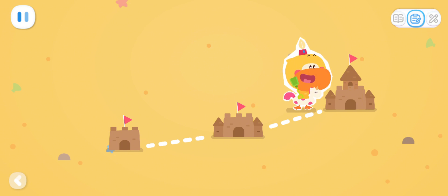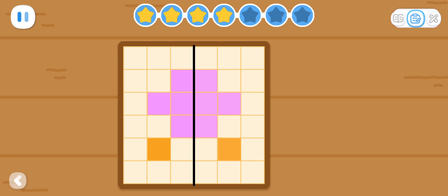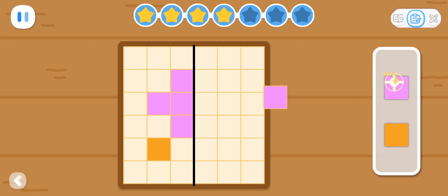Expanded Exercises: Let's put the blocks in place and make them symmetrical on both sides!